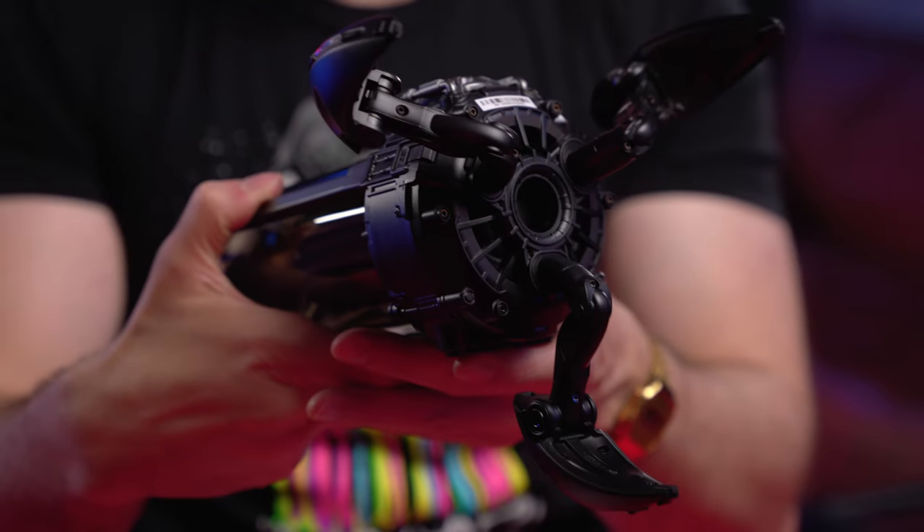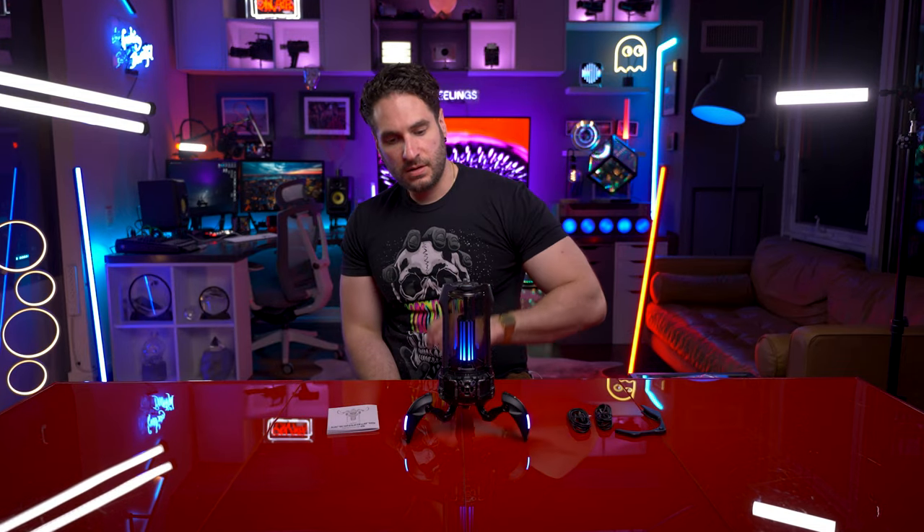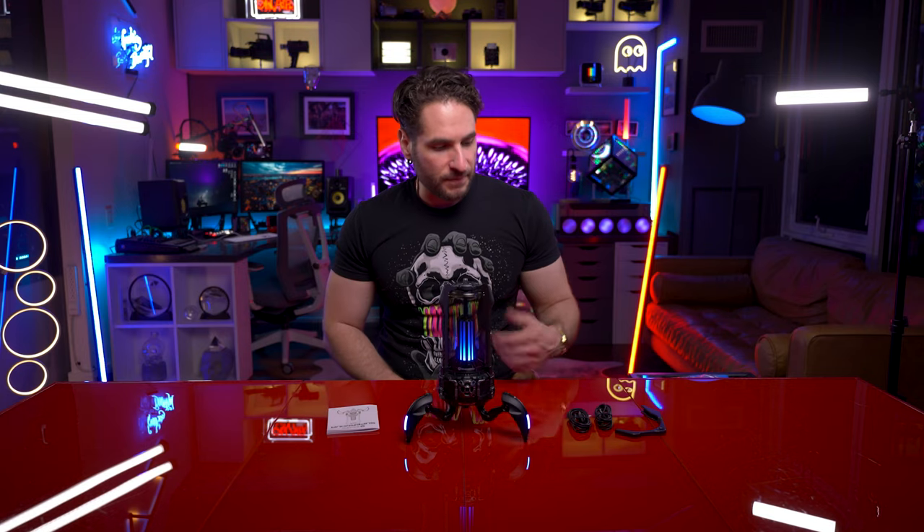Tweeter at the bottom there. Just wild. Let's hit the power button and see if she's got any juice. Ready to pair. Sounds like a car starting up or something. Bluetooth connected.